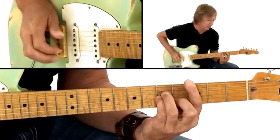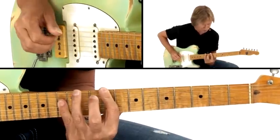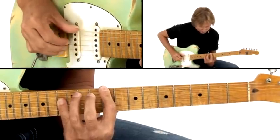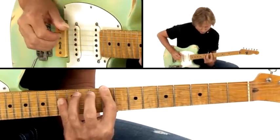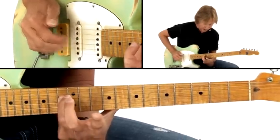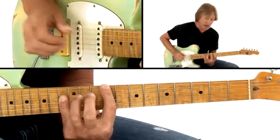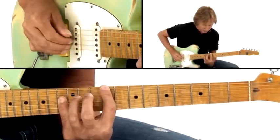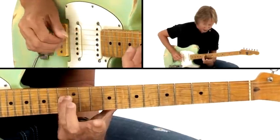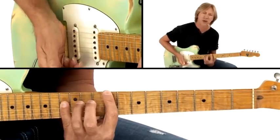I'm plucking my bass note, then the upper voicing — the triad — and then all of the notes together again. So: bass note, twice on the triad, and then all of the chords together — the slash chord.